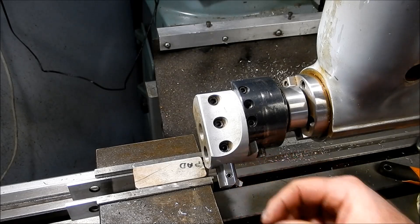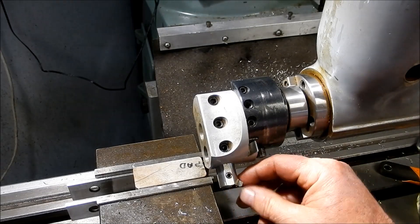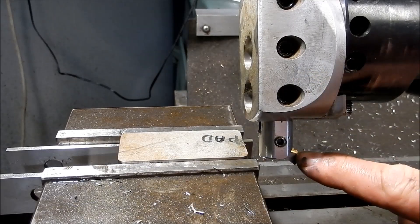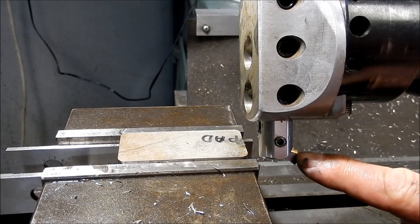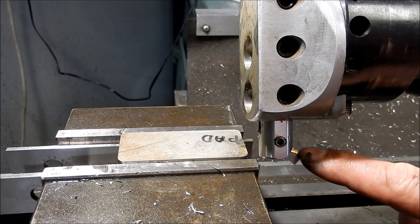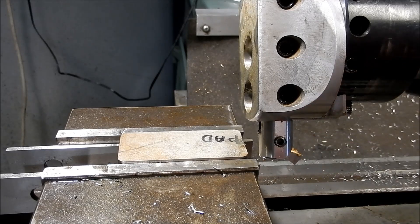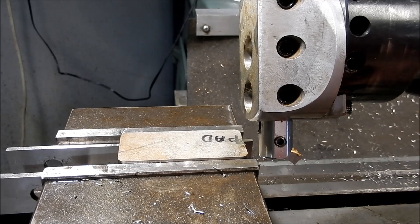I've absolutely destroyed that HSS tip. Let's see if I can find some carbide. My lucky day - I found a little bit of carbide that I can get in there, a little raised bit of carbide onto a square, and it does fit. I actually found a packet of it that I didn't know I had. Let's have a go and see how this carbide performs - we totally destroyed the high-speed steel on this, so hopefully this is going to go a bit better.